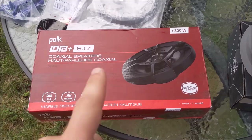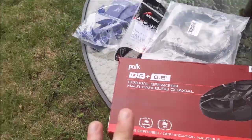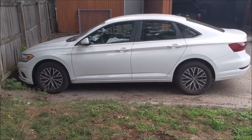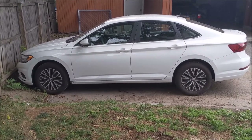Keep in mind I'm really just going to replace the speakers. I'm not going to put in an amp or a subwoofer or change out the head unit. So let's see how this goes.